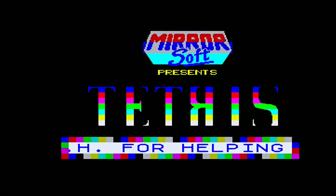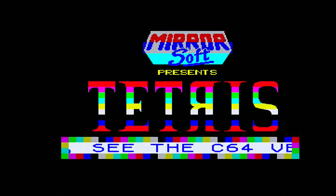Hi, I'm Real Generic Demon, and this is Tetris on the ZX Spectrum.